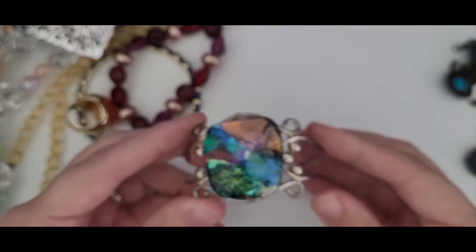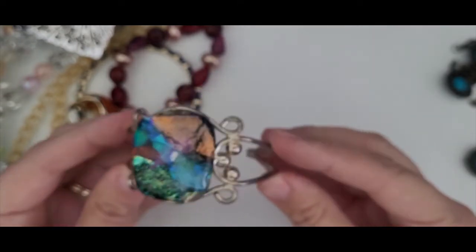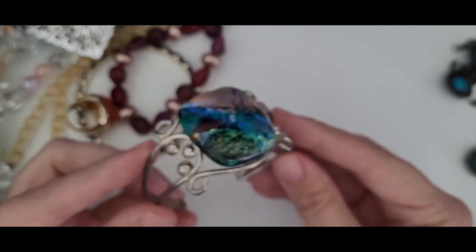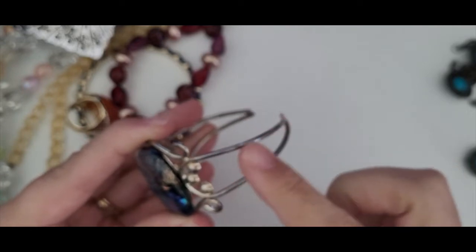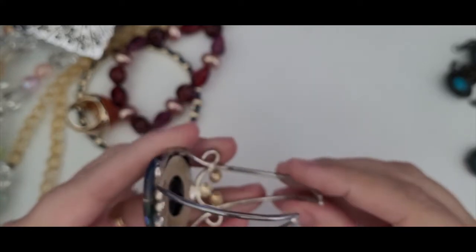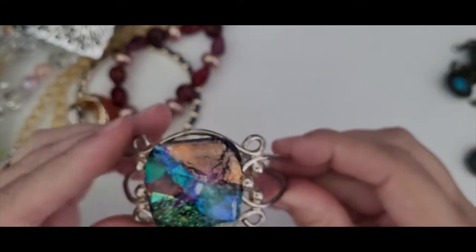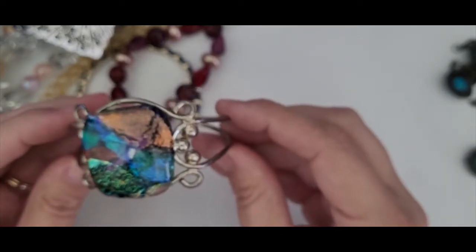This one is absolutely beautiful. This is probably a piece from the nineties — it just has that look of it. It needs some work. I'm hoping that this is stainless steel and that I can just polish it and it'll bring it back to life. I don't believe it's silver, but I will try to see. It is absolutely gorgeous.